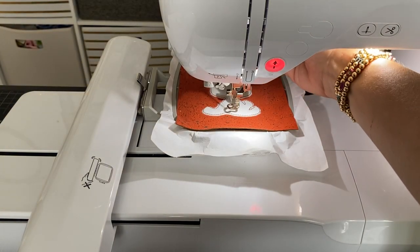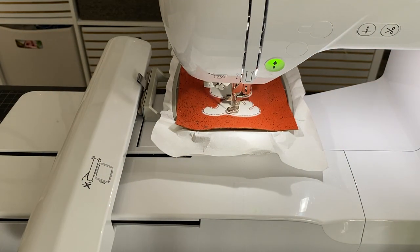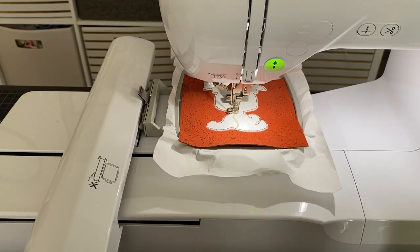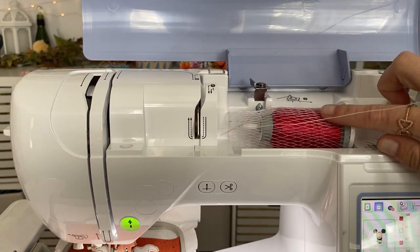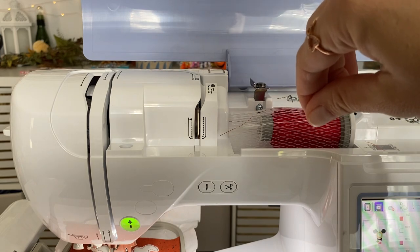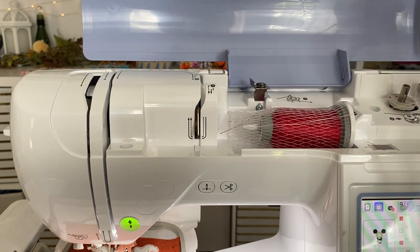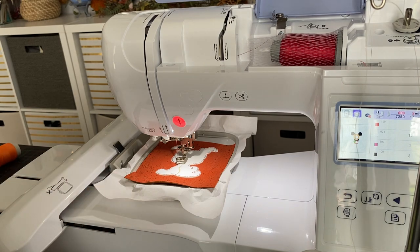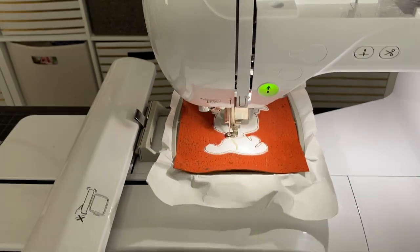Now that the machine is threaded I can run the next stitch, which is for what I think is the front leash. Once that's done, the next part is for the collar. For the collar I'm going to switch back to my red thread — I just cut this, pull it out of the needle, and re-thread my red thread. Always make sure to lift your presser foot when re-threading.